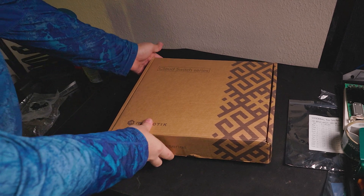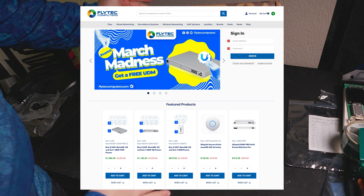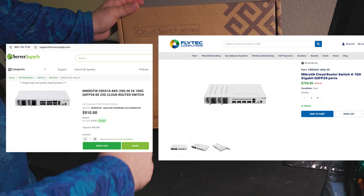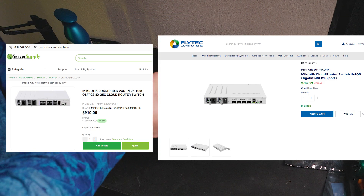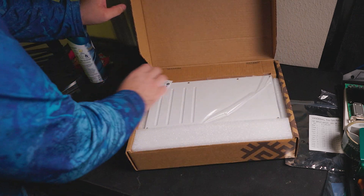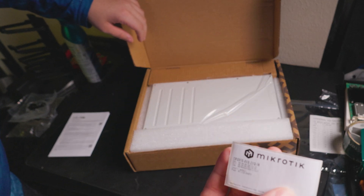First, what we have here is from flytechcomputers.com. Fly Tech is based out of Miami, Florida — they are an official MikroTik dealer, and they have some of the lowest MSRP rates around. You won't find anything cheaper when it comes to MikroTik. This here is one of the brand new CRS510s — this is the official MikroTik product sticker.